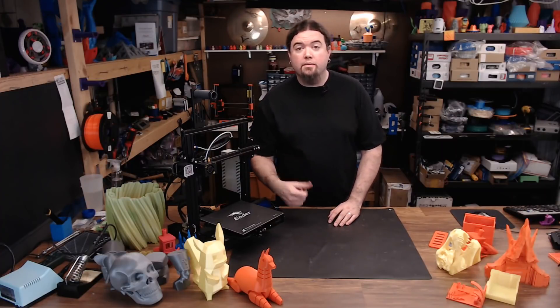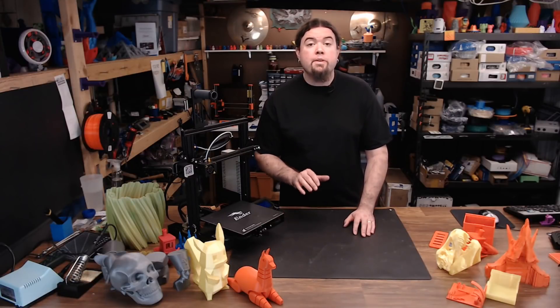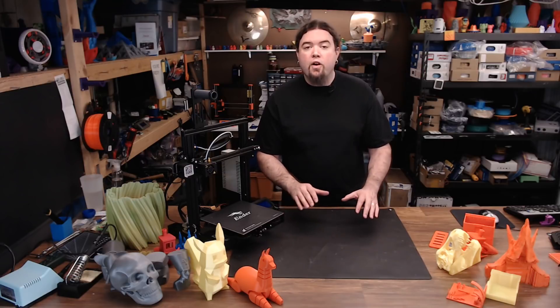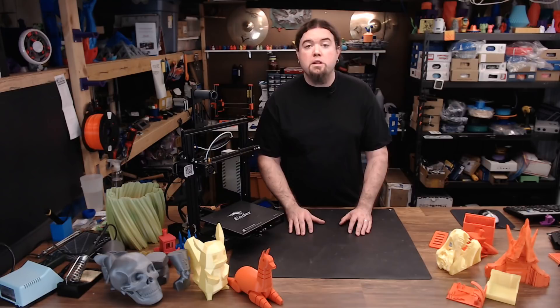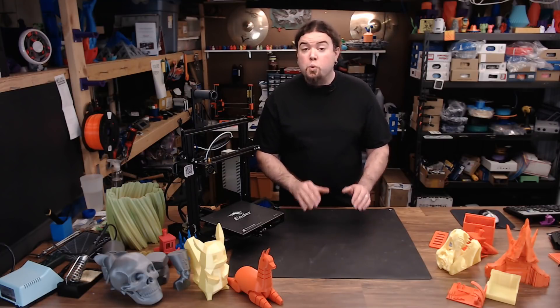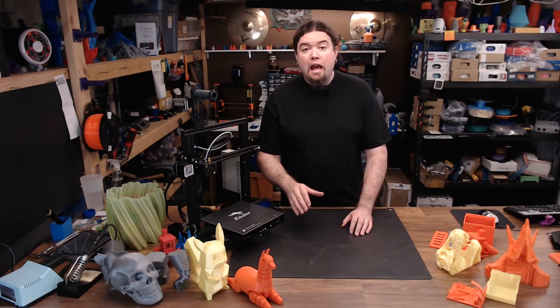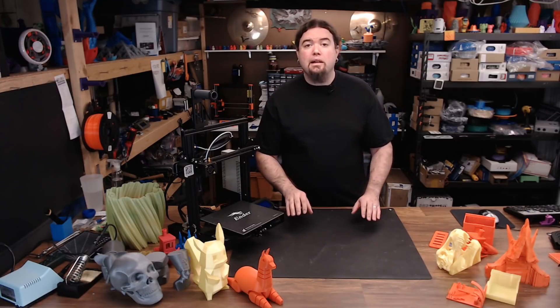The Ender 3 is an aluminum extrusion cartesian style 3D printer from Creality 3D, a company in China. It has a 220 by 220 by 250 millimeter build volume, an aluminum heated bed with an adhesive sheet on top, an MK8 style extruder with a Bowden setup, a 24 volt power supply, and power loss recovery enabled by the SD card. It's a pretty cost effective and completely open source 3D printer.